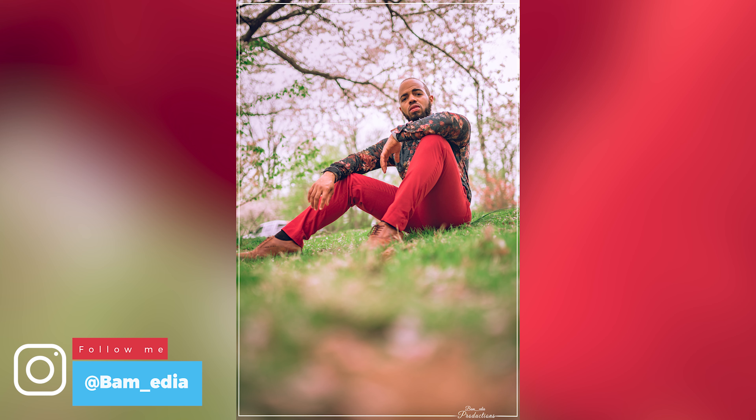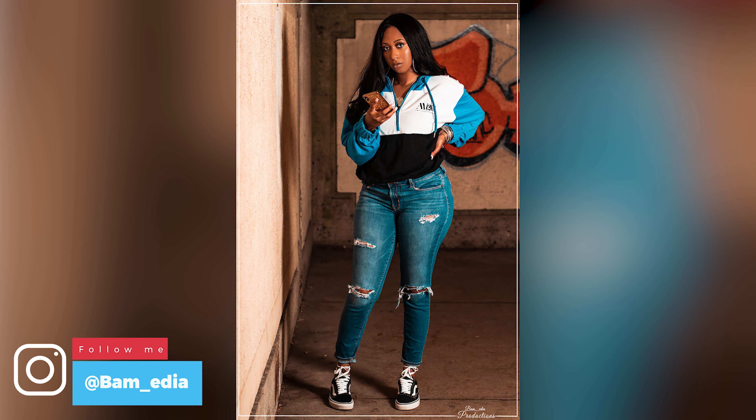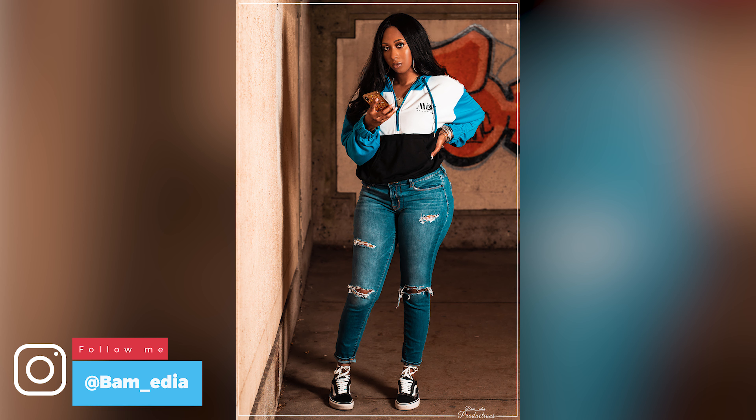You get to show a lot of the background as well as the subject — a nice in-between state. Not too tight like a 50mm or an 85mm, and not too wide compared to a 24mm or an ultra wide.